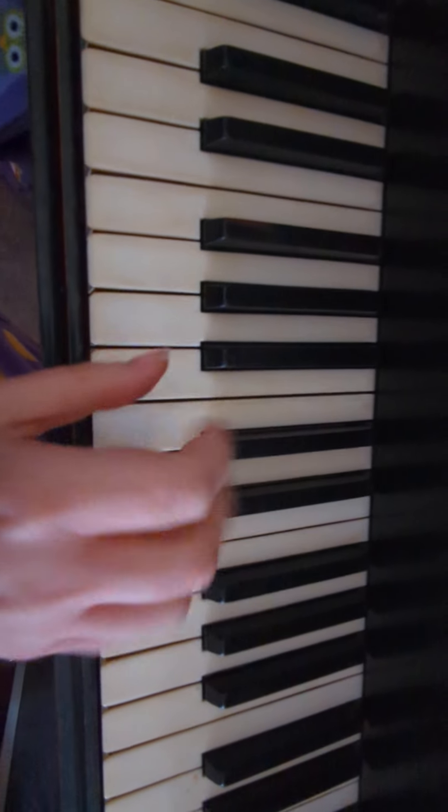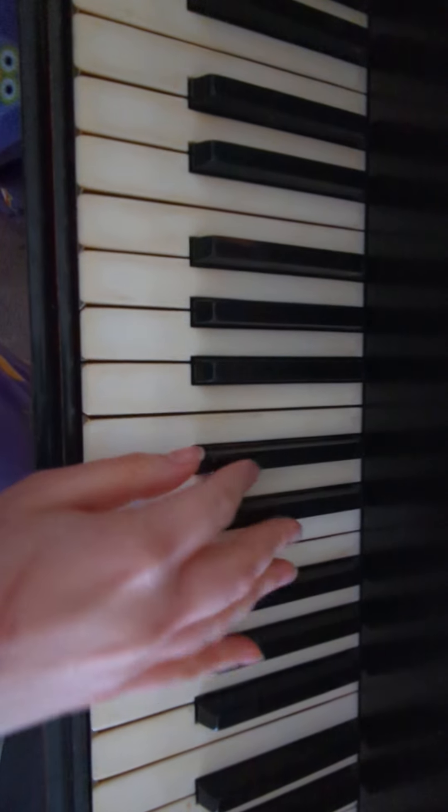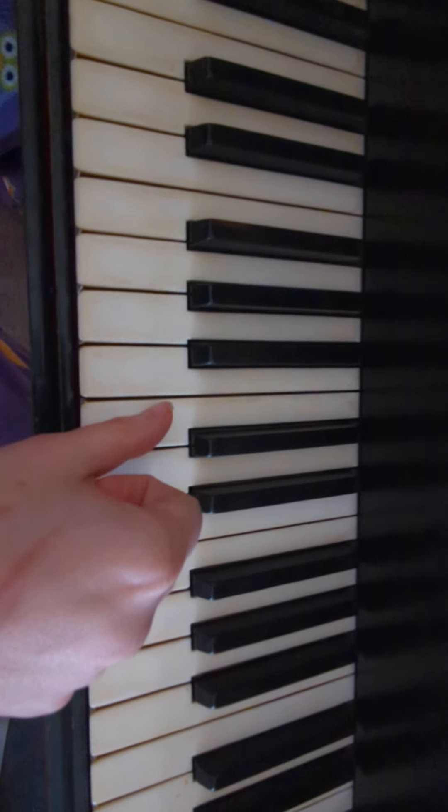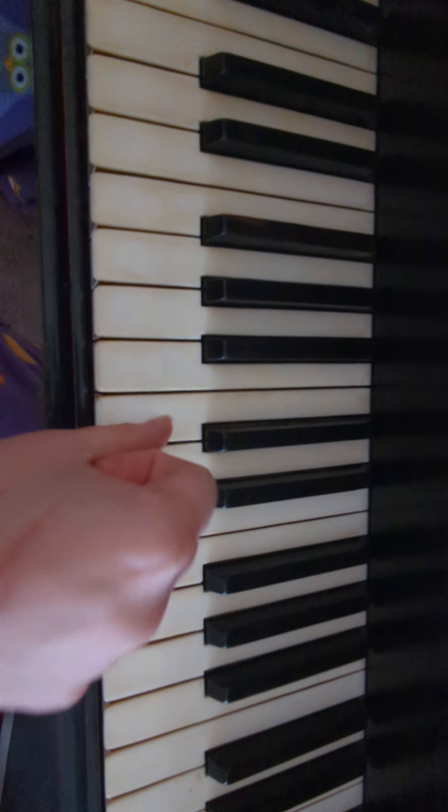All right, so first, you find the group of two, you go the note directly to the left of the group of two, and you play that six times. One, two, three, four, five, six.